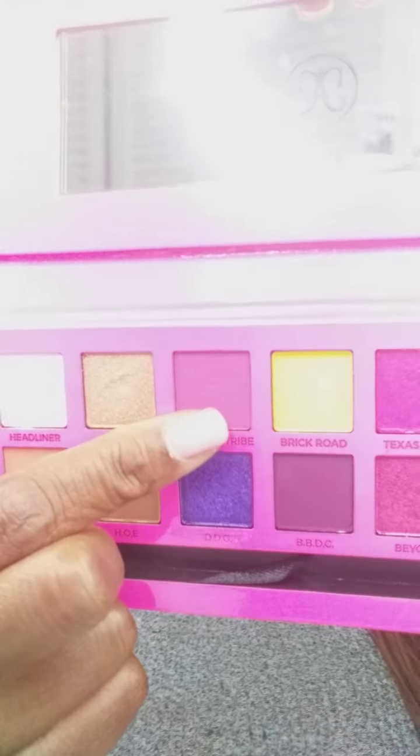I'm going to take a MAC blending brush and go into Unicorn Tribe right here. I'm going to lay that — just going to push a little bit of that on the side and then blend it over. Just push the color in there. The pigmentation is really good. Let me go on the other side. The color is really good — just packing it on first and then blending it out.